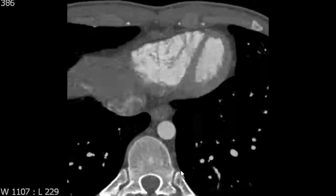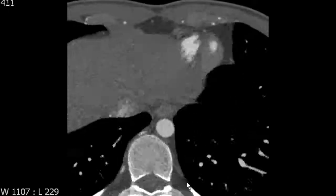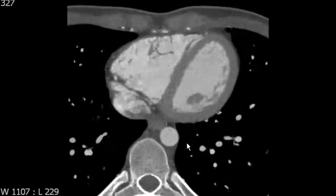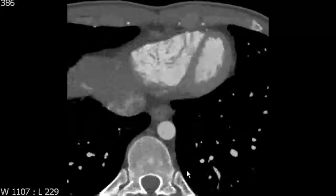The moderator band also has variable anatomy, but you can usually see it. It's one of the landmarks that helps you identify the true anatomic right ventricle, which can be helpful in some patients with complex congenital heart disease where the chamber morphology and physiology is not normal and straightforward.